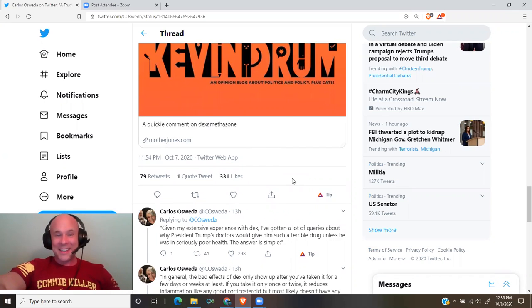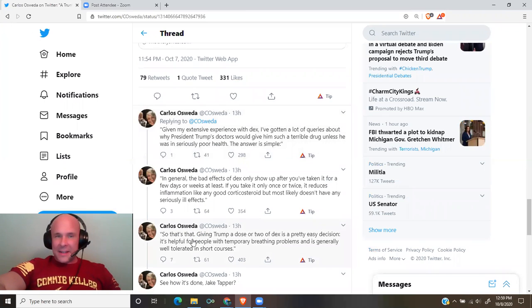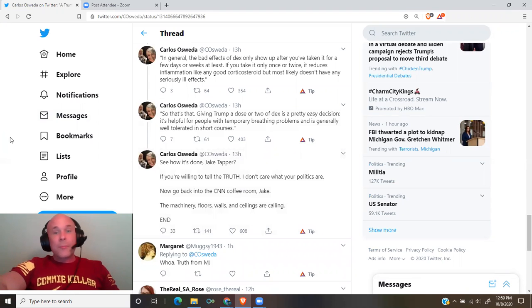Motherjones.com, a quickie comment on dexamethasone: 'Given my extensive experience with dex, I've gotten a lot of queries about why President Trump's doctors would give him such a terrible drug unless he was in seriously poor health. The answer is simple. In general, the bad effects of dex only show up after you've taken it for a few days or weeks at least. If you take it only once or twice, it reduces inflammation like any good corticosteroid, but most likely doesn't have any seriously ill effects.' So that's that — giving Trump a dose or two of dex is a pretty easy decision. It's helpful for people with temporary breathing problems and is generally well tolerated in short courses. See how it's done, Jake Tapper? If you're willing to tell the truth, I don't care what your politics are.